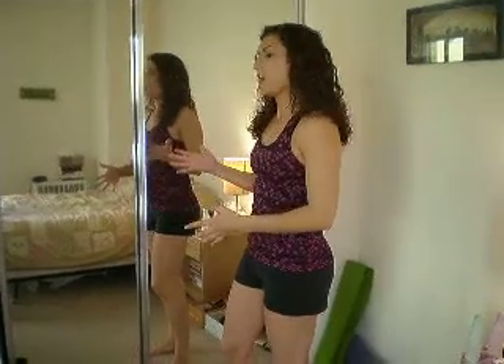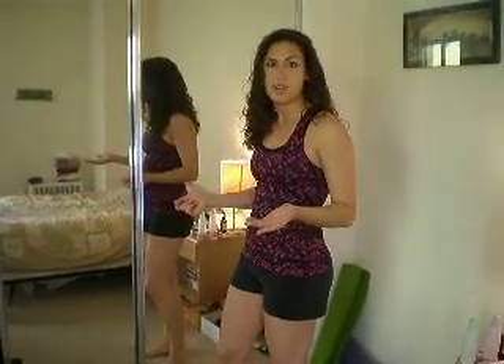Hello! Welcome to Step It Up With Steph. Today I'm going to do an exercise to help you step it up when it comes to your posture. This can be done anywhere, but for demonstration purposes, I'm going to do it in front of a mirror, and you can also do this in front of the mirror.